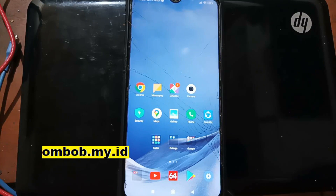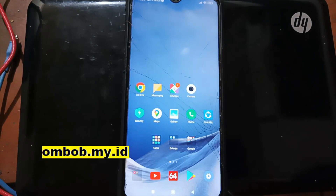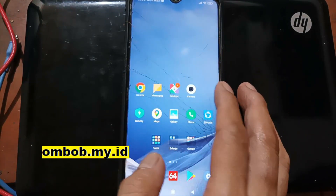Hello guys, Assalamualaikum — we meet again with OmBob. This time I'm going to make a quick tutorial on how to do instant unlock bootloader for the Xiaomi Redmi Note 8 Pro, with the code name 'Begonia'.